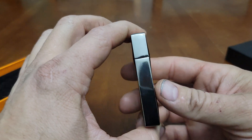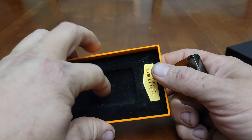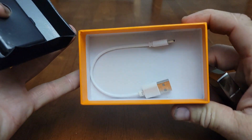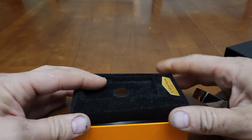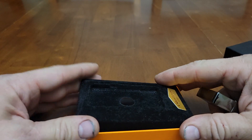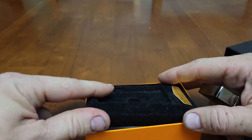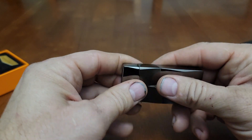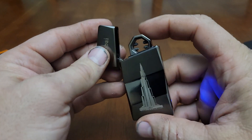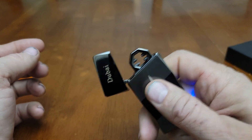It's not anything fancy. There's not really any paperwork in the box — it's just in the bottom of the box with the cord to charge it with.